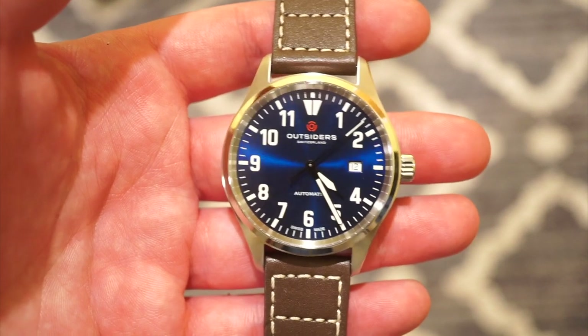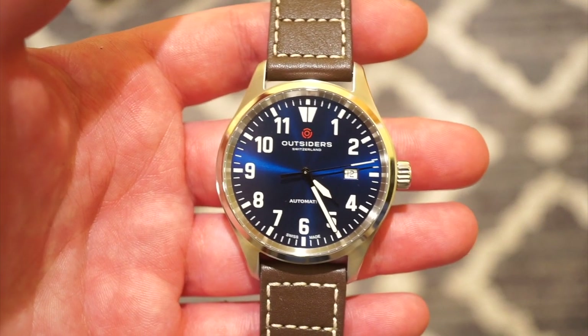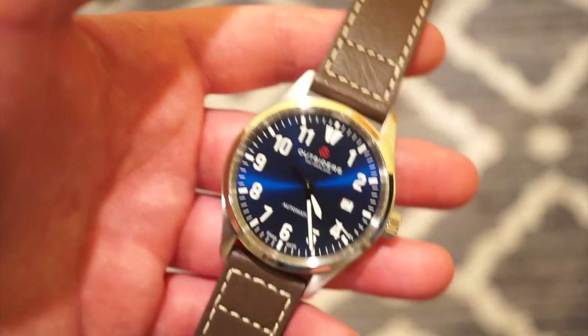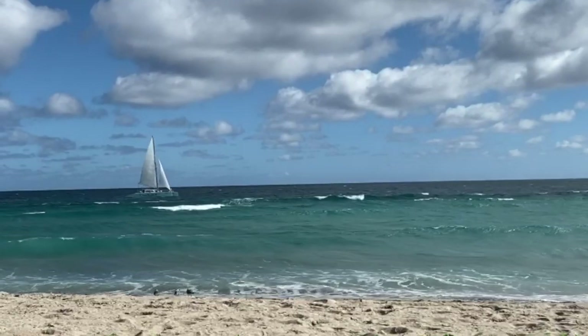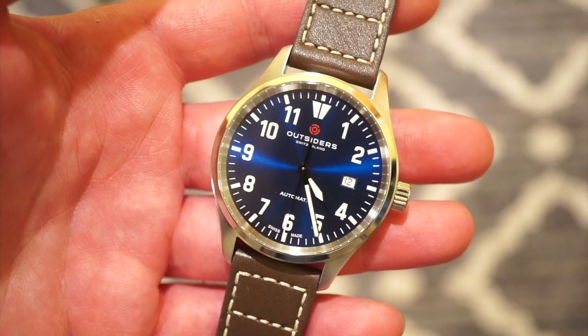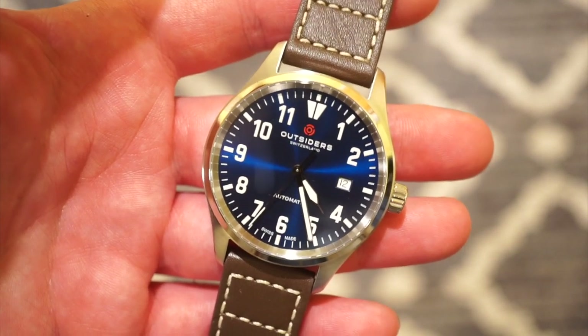I don't know how they got it that thin at 10.4 millimeters, but it works. The watch has 100 meters of water resistance, which is one of the main reasons I bought it. That's one of the main things I look for in fliegers and field watches — if it has 100 meters, I'm going to buy it. I go to Florida a lot, swim at the beach and pool, so I need a watch I can take in the water.